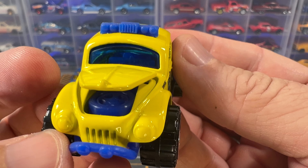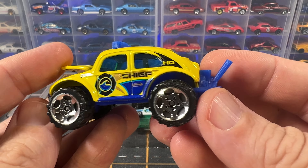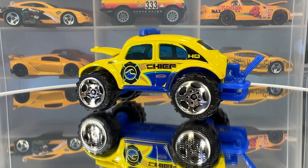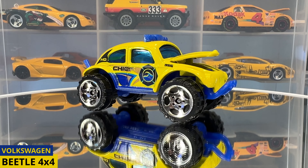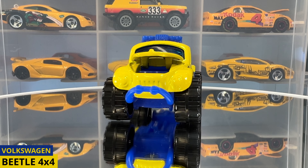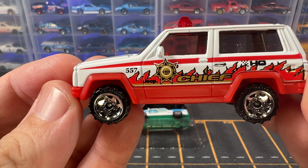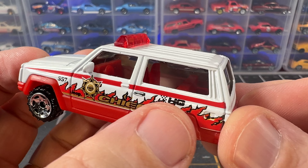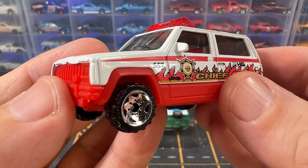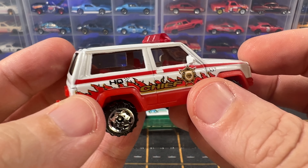Next up is a Volkswagen Beetle 4x4. This was produced from 2001 until 2007 and came in a couple of different variations: one with an opening hood produced from 2001 until 2012, and another without an opening hood produced from 2003 until 2007. This car is the variation with the opening hood, and although it doesn't open all that far it does have the opening hood, which is pretty cool — you can see a spare tire inside, although it's significantly smaller than the tires on the car. The color is yellow with a blue plastic base, and the tampos on the side say chief HQ. This casting was replaced in 2007 by a very similar looking casting also called Volkswagen Beetle 4x4 that's still in production today.